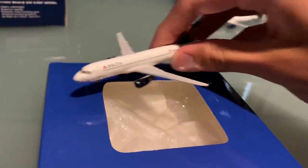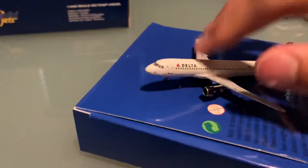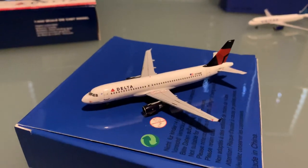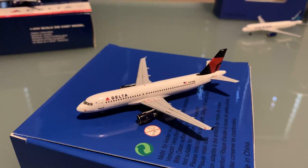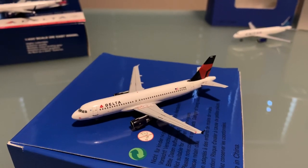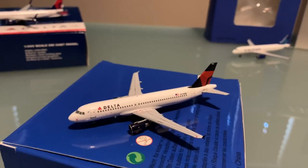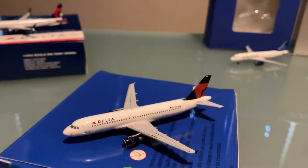Up next, we have a Delta A320. What's really interesting about this is that it's been so long since a Delta A320 has been released — in particular from Gemini Jets. I think they did release an A320 but it has been so long, and that model was extremely hard to find, very rare and expensive. So when Aero Classics came up with this model, I was very impressed. They picked the perfect time. I wanted the Delta A320, and I got the Delta A320.